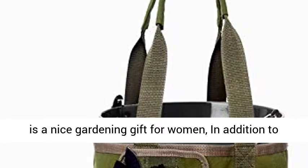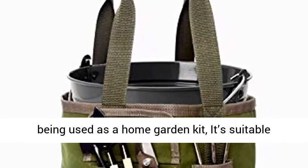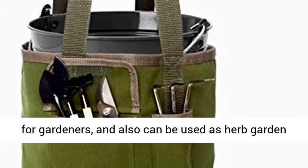Wide range of applications: the tool bag is a nice gardening gift for women. In addition to being used as a home garden kit, it's suitable for gardeners, and can also be used as a herb garden kit, indoor and more.